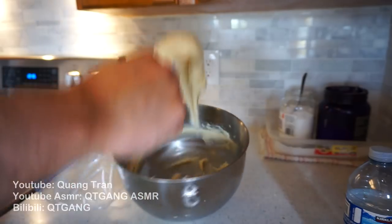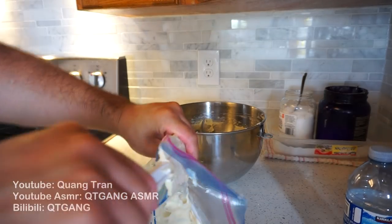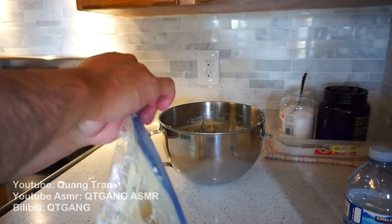Pull this out, take this beautiful mixture, put it into your piping bag or your ziplock bag. Once you got this packed into your bag, zip it up and throw it to the side.